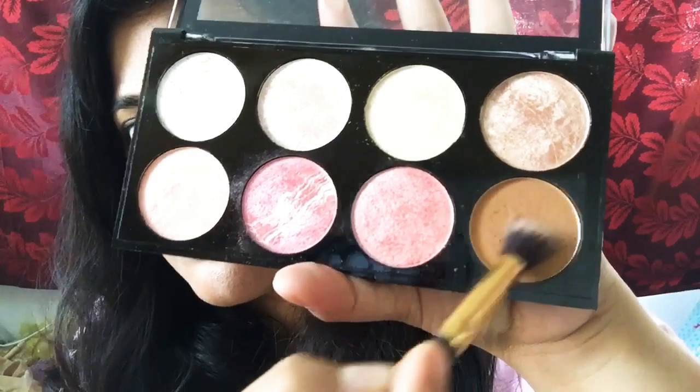Finally trying this brown bronzer color — using it to contour my cheeks. Can you see this color? It's nicely sculpturing my cheekbone. A few more strokes and it creates some real definition.